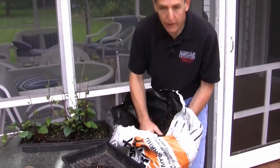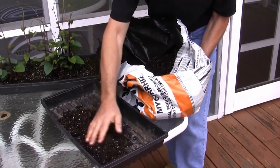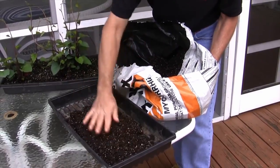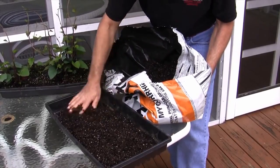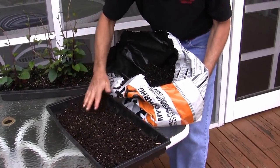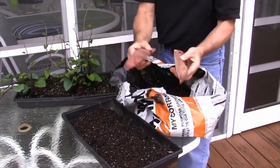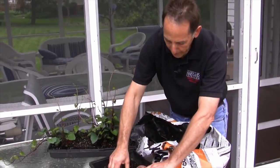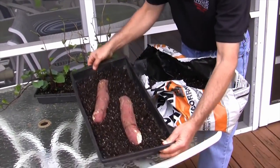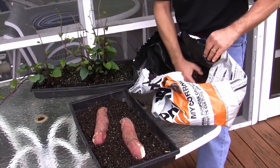To get started growing our own sweet potato plants, we'll just fill the bottom of a tray — you could use an old clementine box or any kind of rectangular container that's not too deep. We're just going to fill the bottom with about an inch of a nice growing media, spread it out, and then I've taken one of these Japanese red sweet potatoes, cut it lengthwise, and we're just going to bed them down like this and then cover with some more growing media.